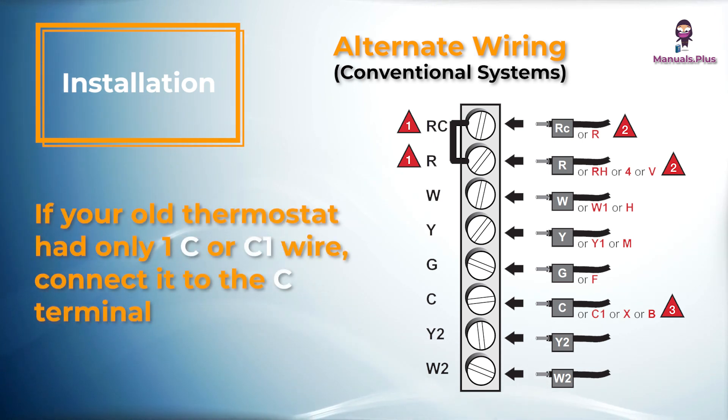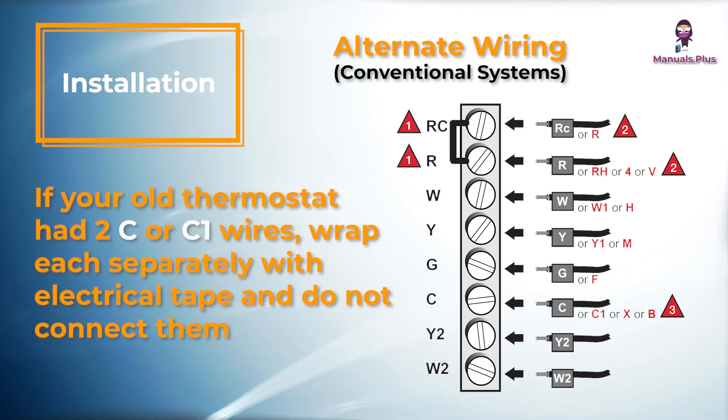If your old thermostat had only one C or C1 wire, connect it to the C terminal. If your old thermostat had two C or C1 wires, wrap each separately with electrical tape and do not connect them.